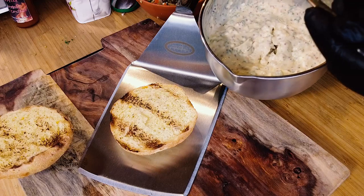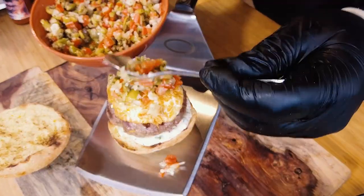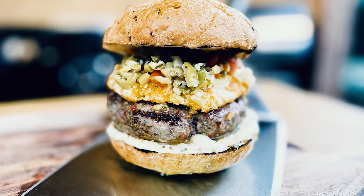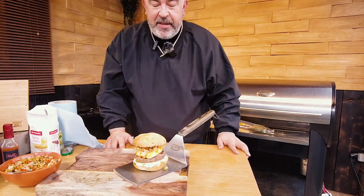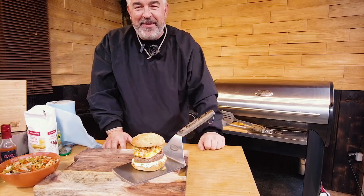Now we dress the burger with some remoulade first. Thank you for watching this video on the Muffuletta Burger on the Louisiana Grills LG 1200 Founder's Legacy. Hope you appreciated it — please like and subscribe to my channel. Bye-bye.